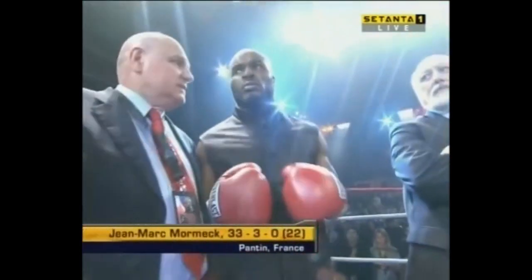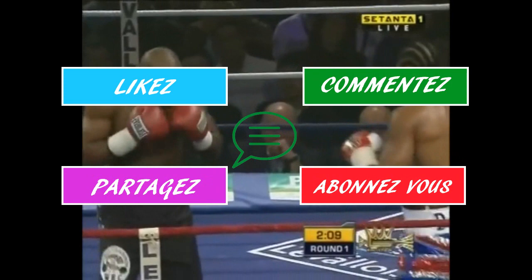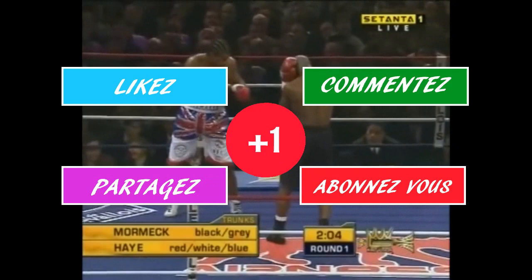Hello everyone, don't forget to like, comment, share my work through social media, and also subscribe.